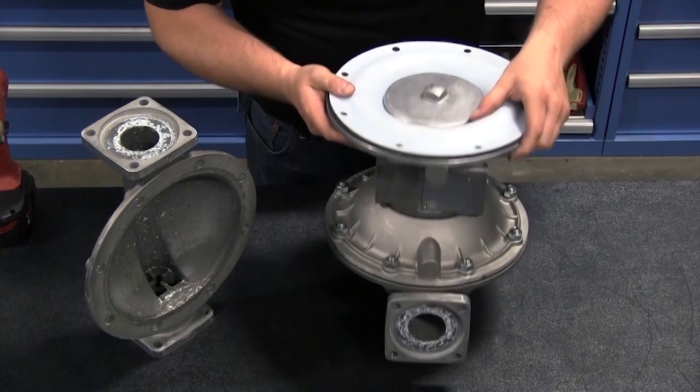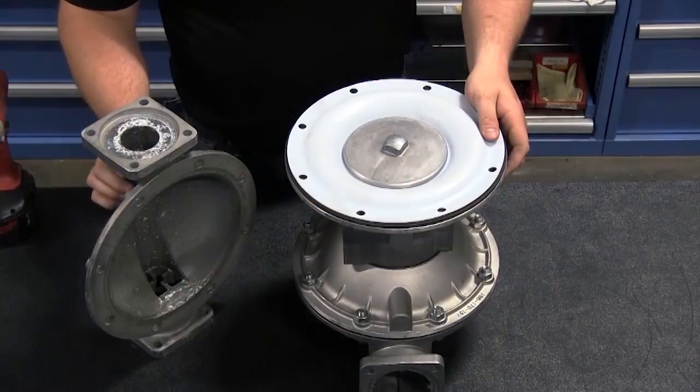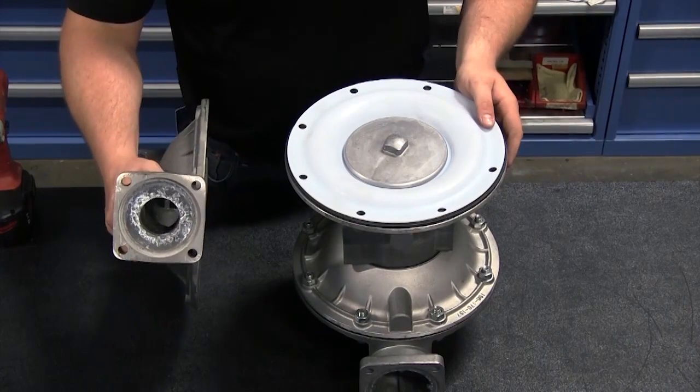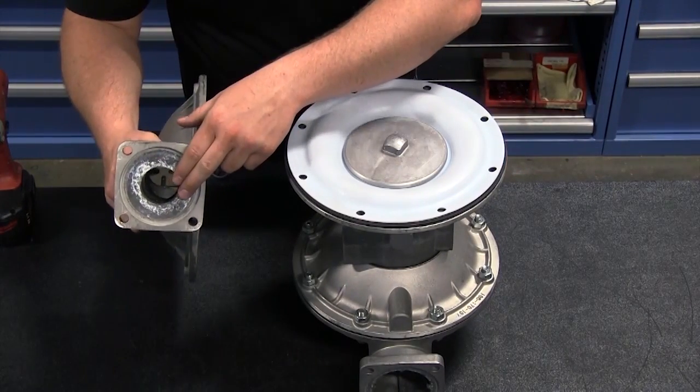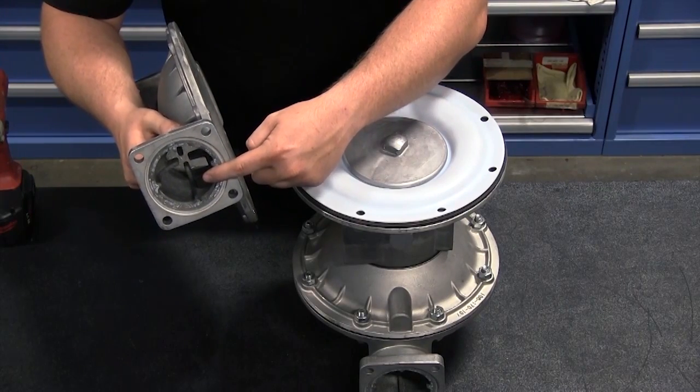The outer chamber alignment is important. Most standard duty pump outer chambers have a suction side and discharge side. The discharge side of the chamber is identified by the circular receiver port for the seat. The suction side is identified by the ball cage port for the check bulb to move in.